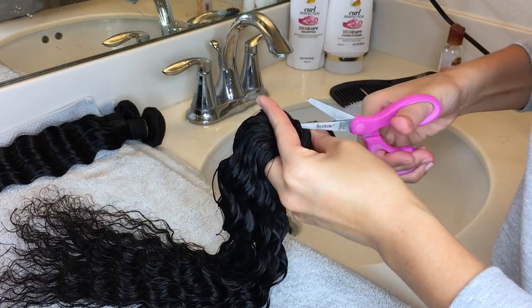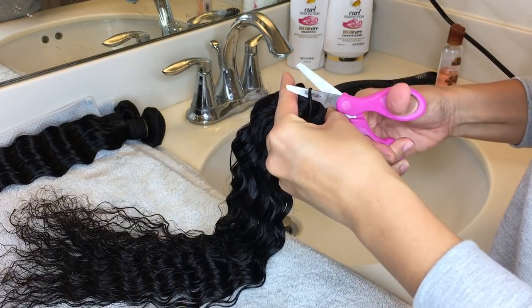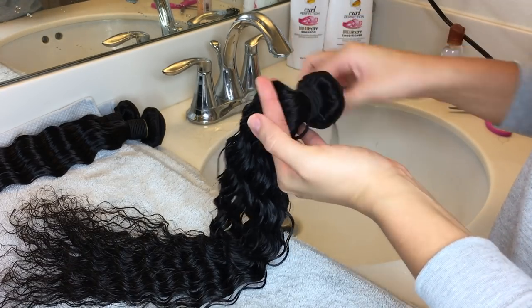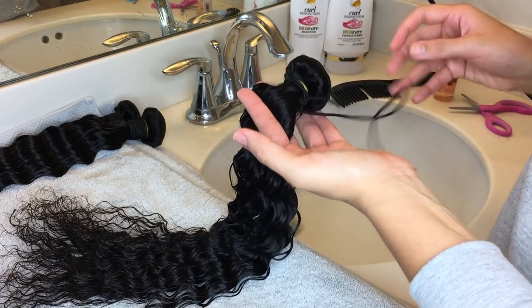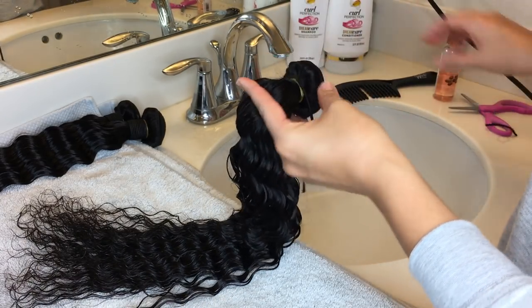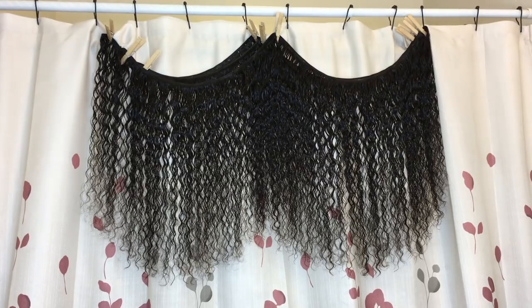I had to do the shampooing and conditioning with this hair specifically, which was unfortunate. In the next clip you're going to see the hair hanging up — this was actually before I re-shampooed and reconditioned it.